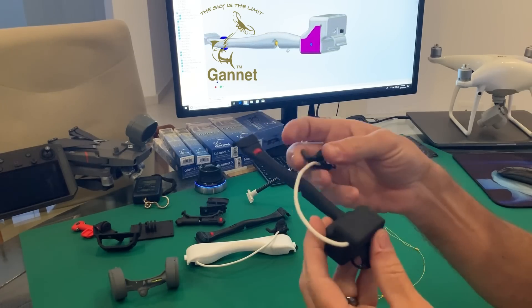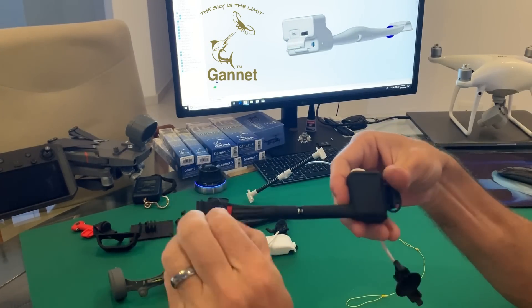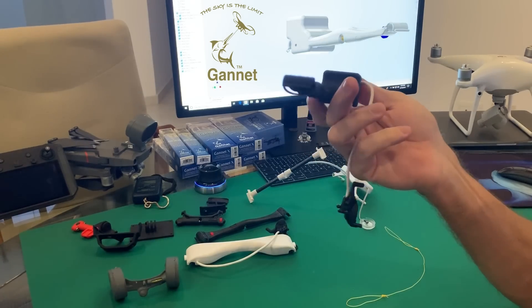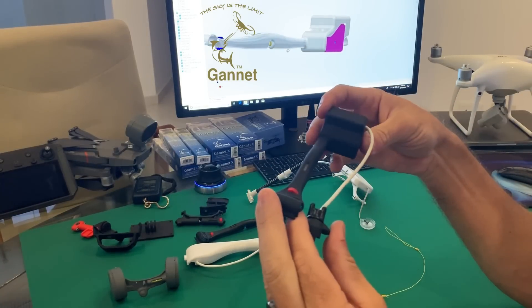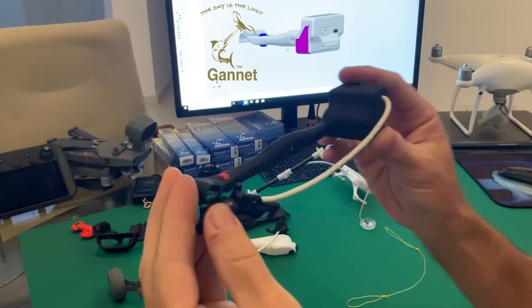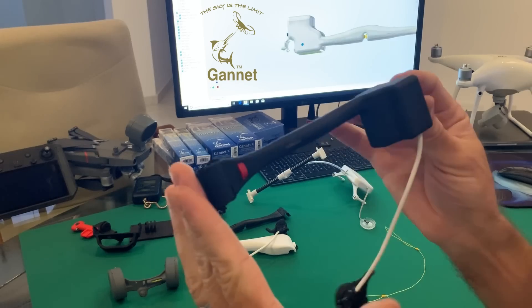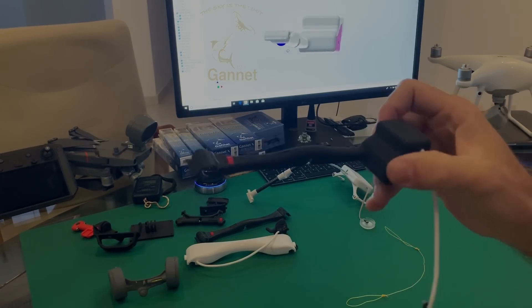It installs on a drone in seconds — simply hook it with the two rubber bands and it's on. I hope you've enjoyed that. This really is an awesome little release — everything that you guys have been asking for, all built into one. Till next time, cheers.